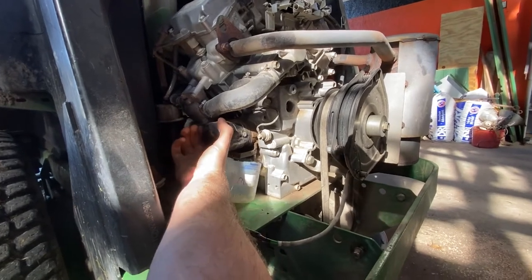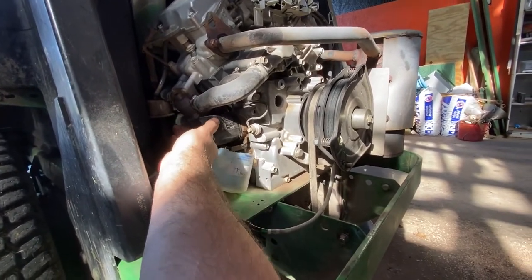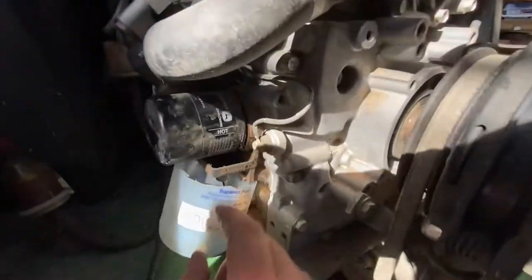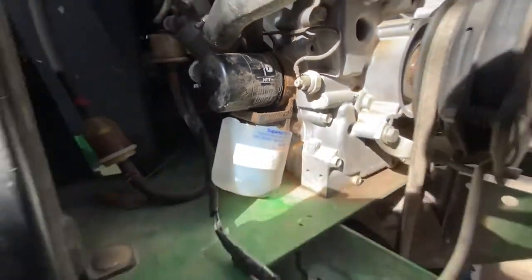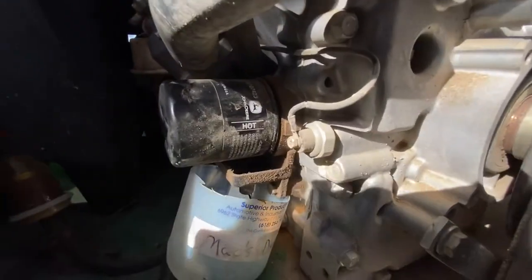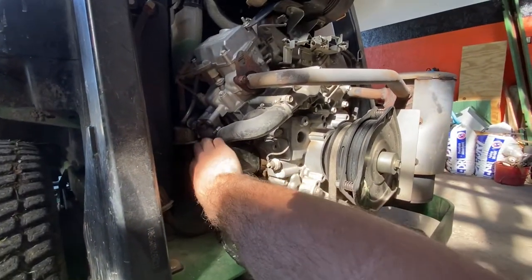While that's draining, come over to the oil filter - hopefully it's hand tight. You're going to get quite a bit of oil when it comes out, that's why they have that little drain nozzle there. For once they were thinking ahead. Go ahead and spin that off.